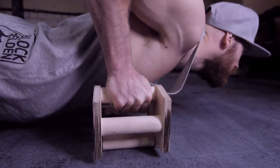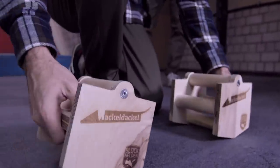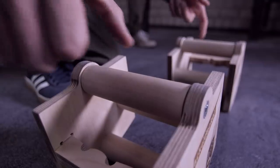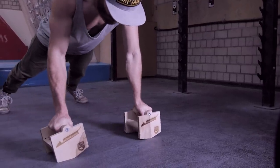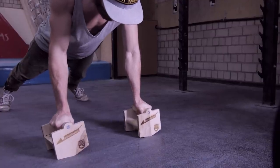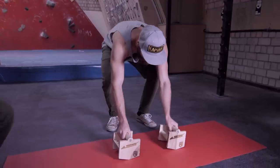If you want to make your exercise really hard, you can place the Wackle Dackle with the V-shaped sides facing downwards and the rotating handle upwards. This is extremely difficult. To make it easier, you can choose a softer surface or place something like a yoga mat on the ground.